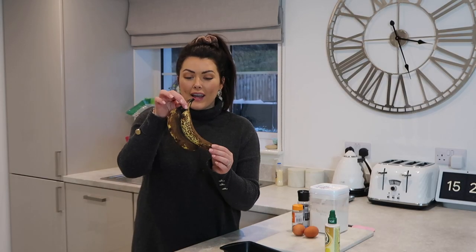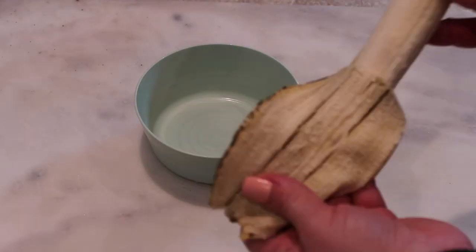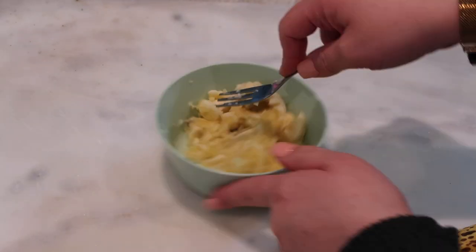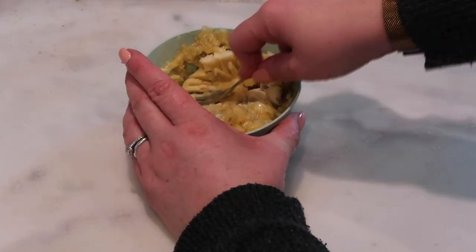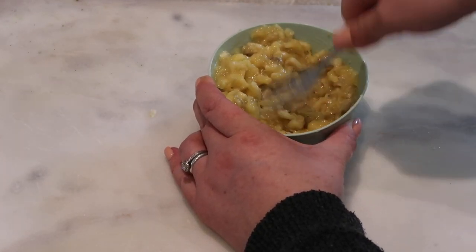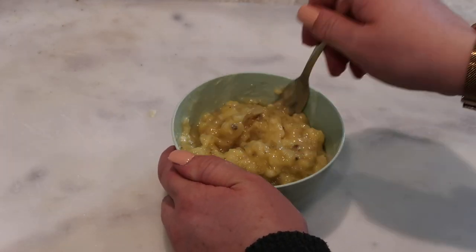Next you want to take two bananas and mash them with a fork in a separate bowl. Then crack in two eggs and whisk it all together.